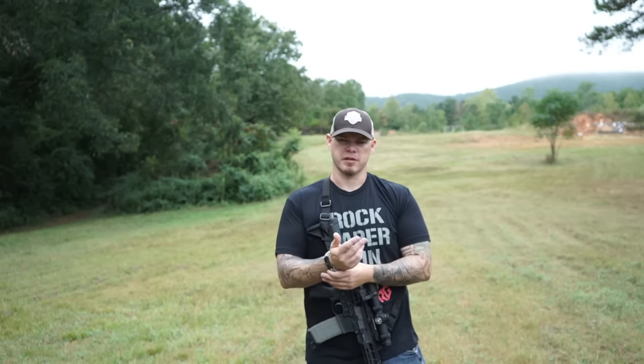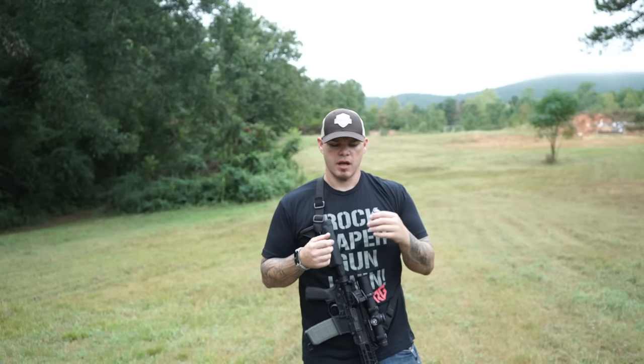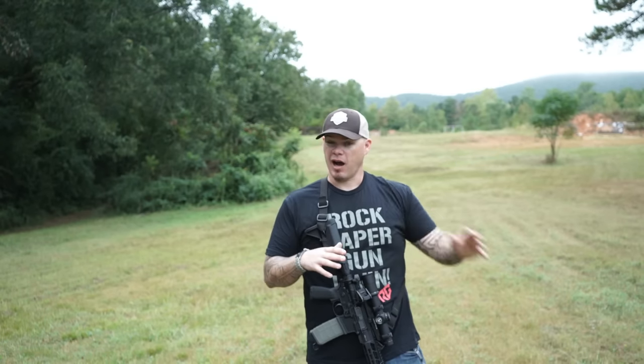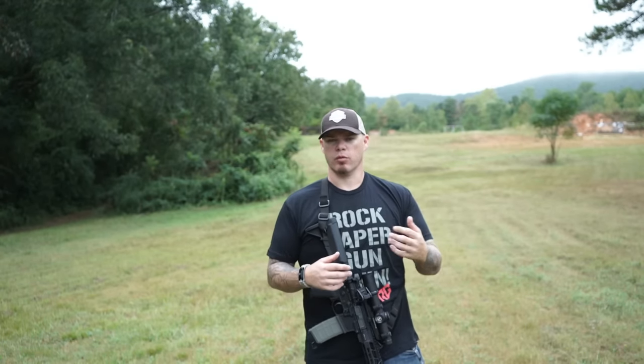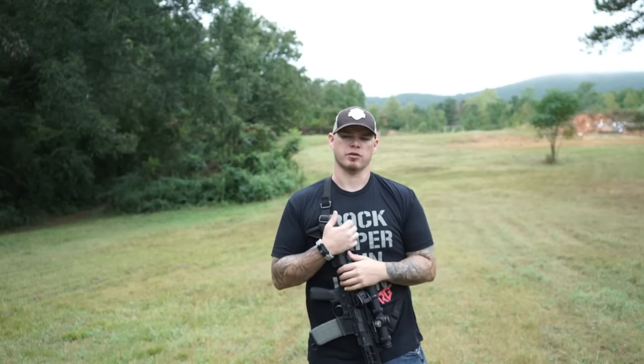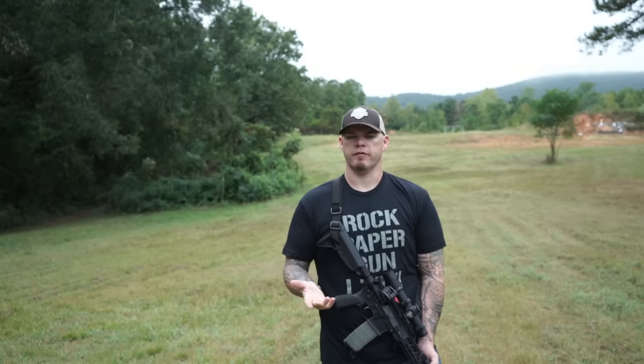If you think about all the urban conflicts we've gone through in the past decade, 15 years, that natural point of aim grip has kind of gone by the wayside because we're working in closer quarters. We need to be able to actually forcefully drive the gun versus relying on a natural point of aim. So what does that mean for you as a shooter? How should your stance incorporate your grip?